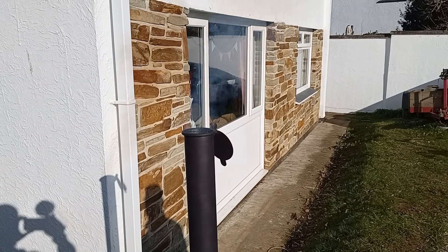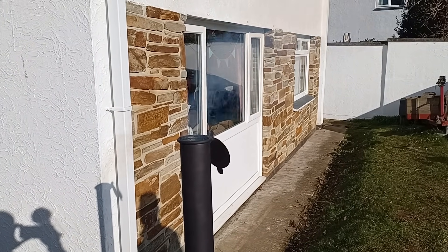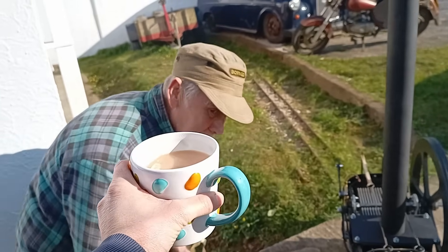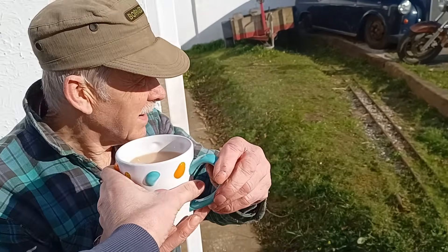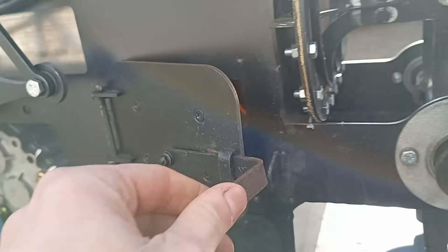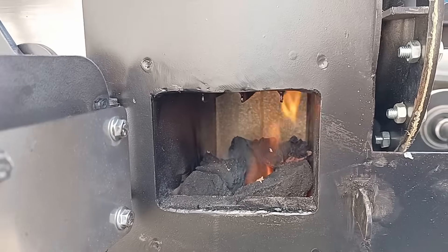So far it's got a nice good draft — you can see it by the speed of the flue gases. Go on, dad, have a cup of tape. What's that? Cold? Yeah, still warming up.